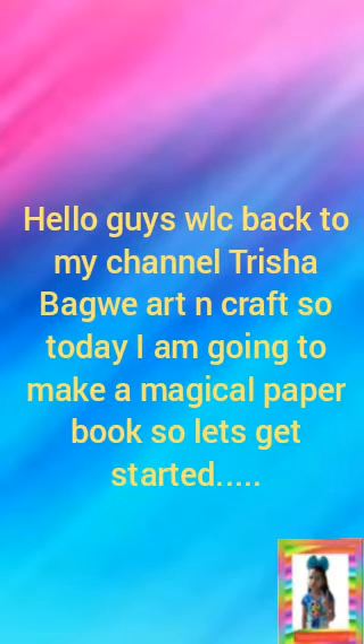Hello guys, welcome back to my channel, it's Trisha Bagwe at Anika. Today I'm going to make a magical paper book at home, so let's get started. You need some white chart papers — fold them in half like this. You can staple first or staple at the end.